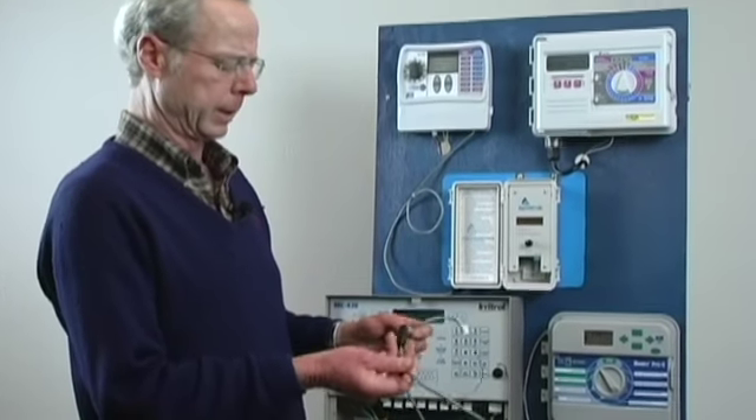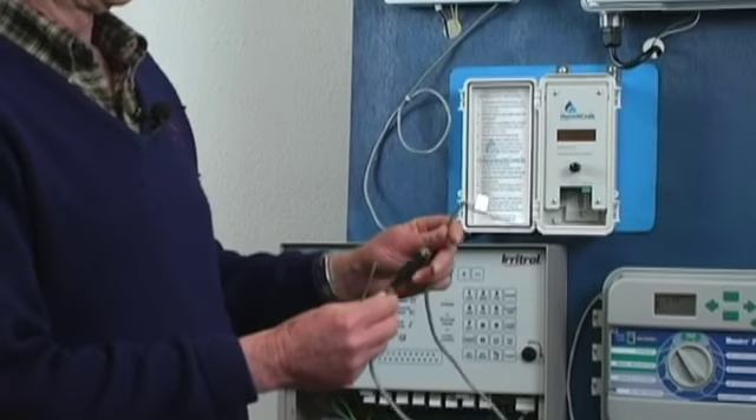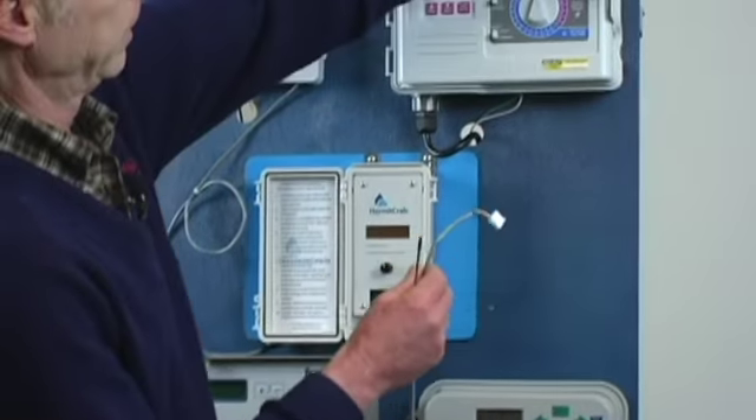You will get a cable like this. The black end will go into the Hermit Crab. The white end goes into the Rainbird. Let's put the white end in the Rainbird first.